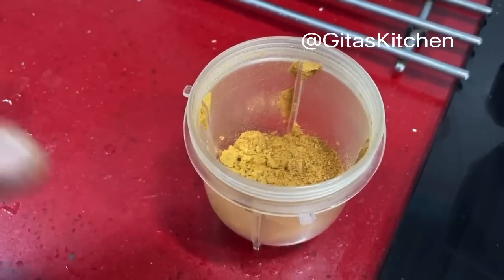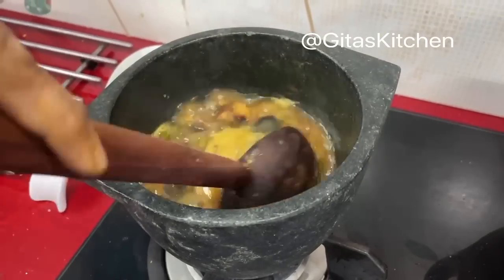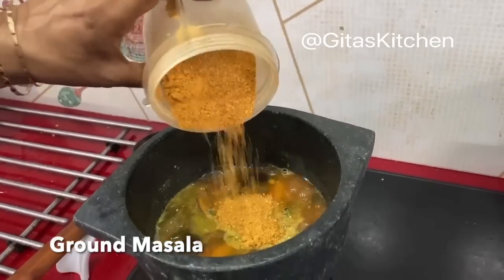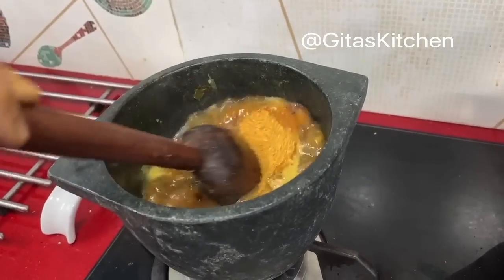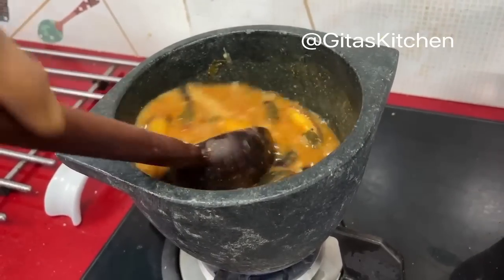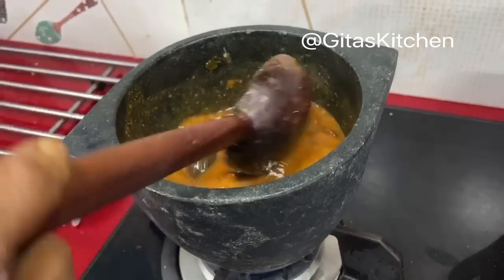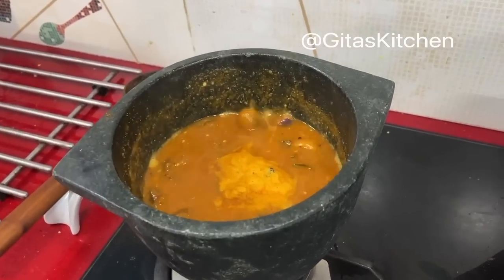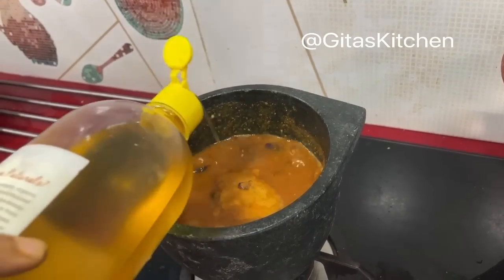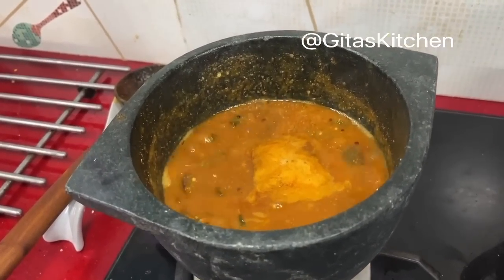Our fresh powder for the Vendhi Kolambu is ground and ready. The Vendhi Kolambu has been boiling well for about 10 minutes now and the vegetables are also well cooked. Now we can add this freshly ground masala powder. Let it all boil together for another 2 to 3 minutes. Our Vendhi Kolambu is perfectly done. Just for that special touch, finally add a teaspoon of til oil on top — til oil is sesame oil or gingerly oil. Now we can switch this off.